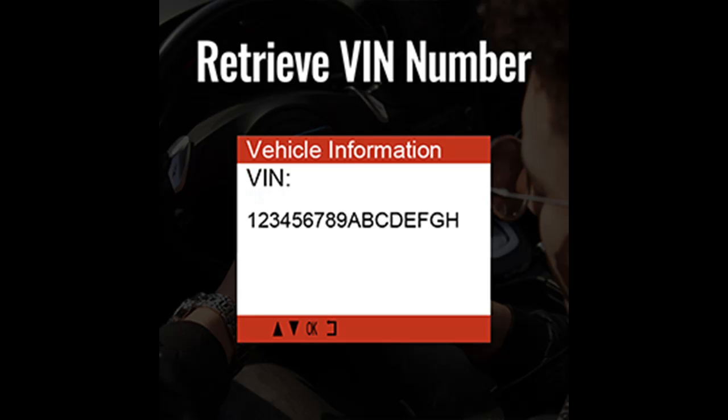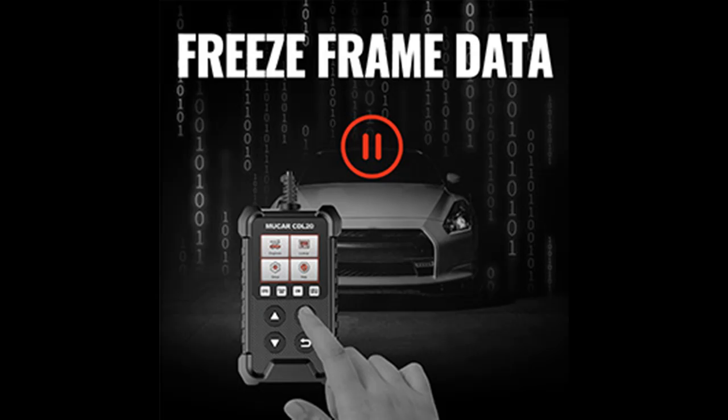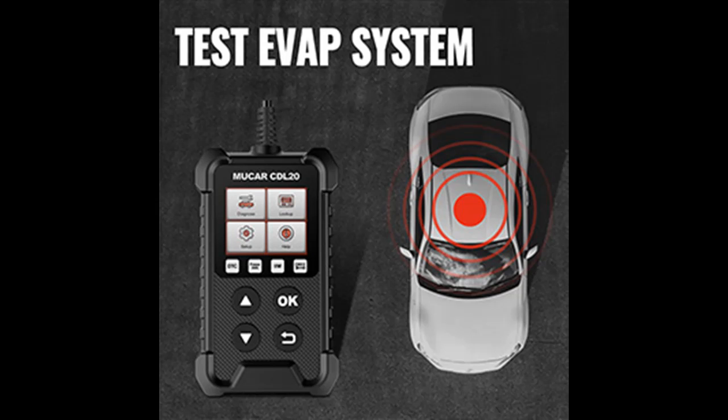This OBD-II scanner is compatible with most 1996 and newer US-based vehicles that are OBD-II compliant, supporting protocols including KWP2000, ISO9141, J1850VPW, J1850PWM, and CAN. It supports seven languages: English, French, Spanish, German, Russian, Italian, and Portuguese.